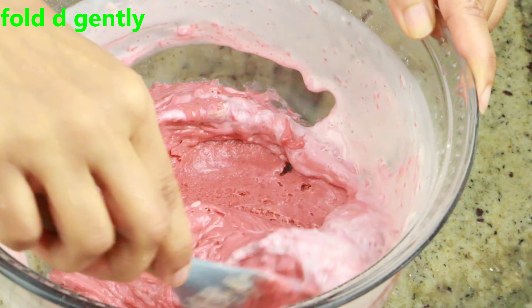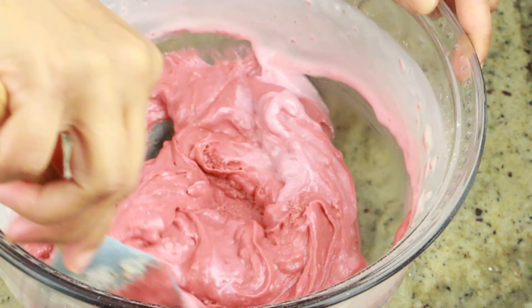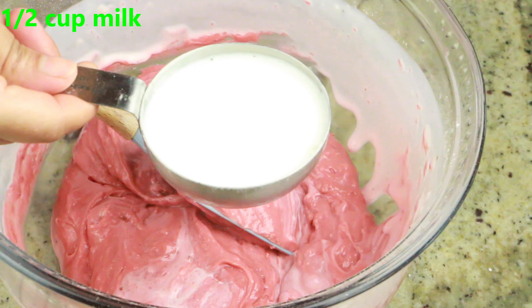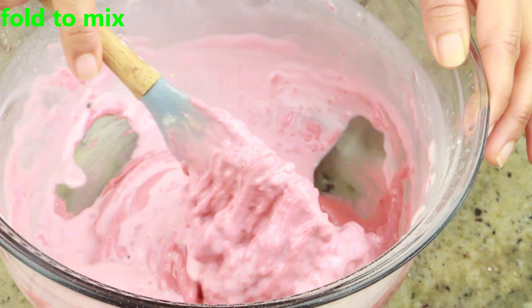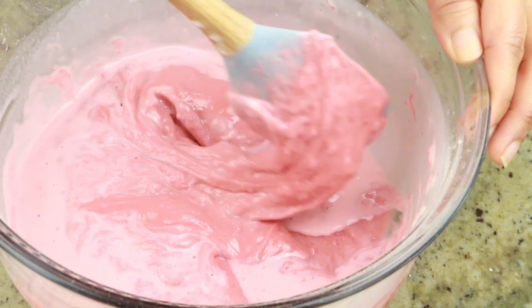Now I'm adding half a cup of milk. I'm using full fat milk, but you can definitely use low fat milk if you prefer. Fold it gently to make a smooth batter — don't over-mix. Here I have two six-inch pans, or you can even use four-inch pans, which will give you a nice and tall cake.